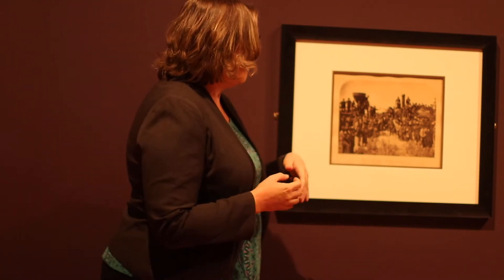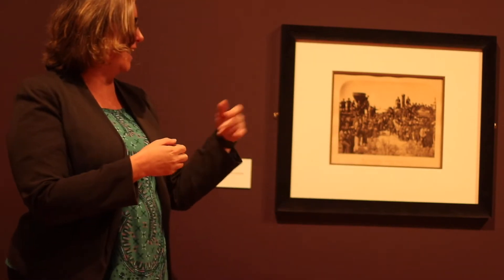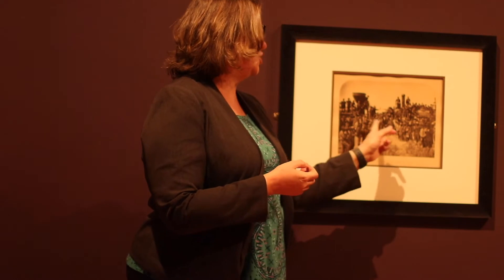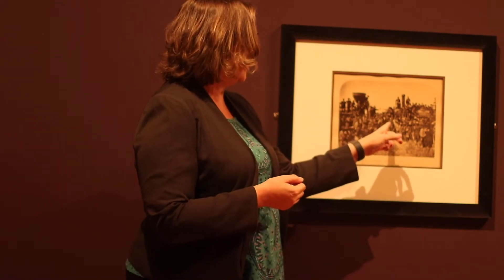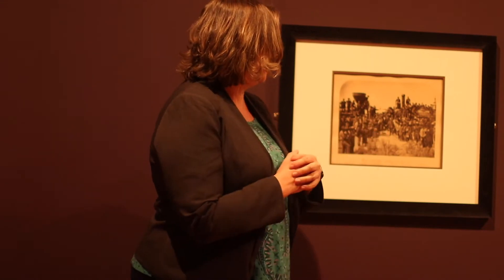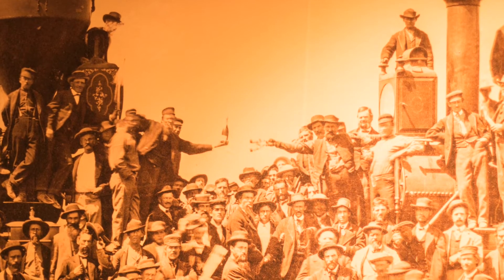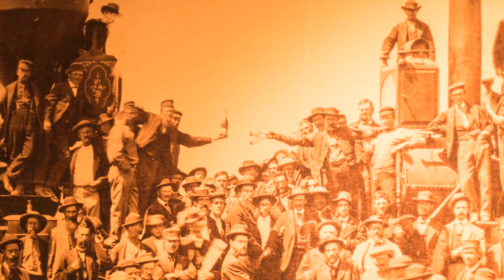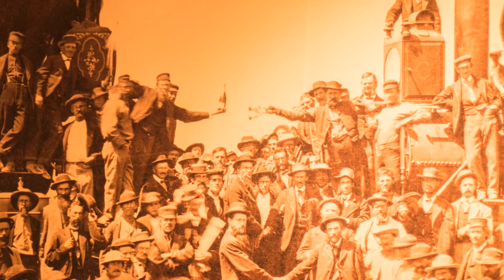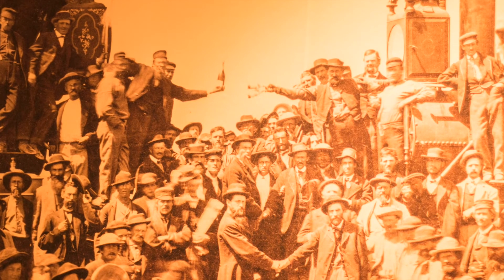So this photograph — many historians have concluded that this was a last-minute photograph at the behest of the two engineers for the railroads. You can see Grenville Dodge here on the right, and Montague, the Central Pacific engineer, on the left. This was sort of their photograph — the construction chiefs and the crews of the two locomotives. It was never really intended to be the photo, but because it survived, it is, of course, the iconic photograph for us.